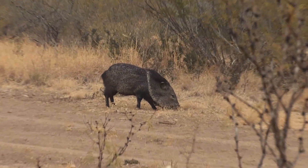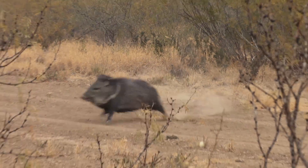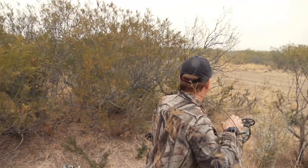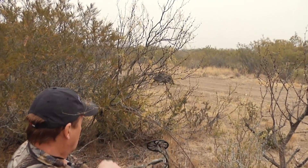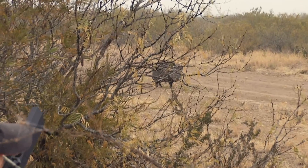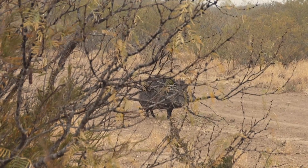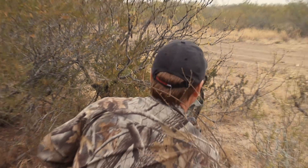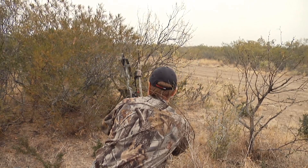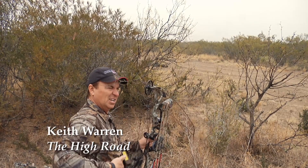Are you okay? Okay. Just give him a minute — I made a shot a little bit far back.